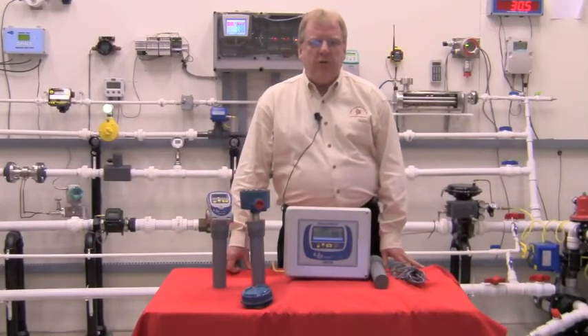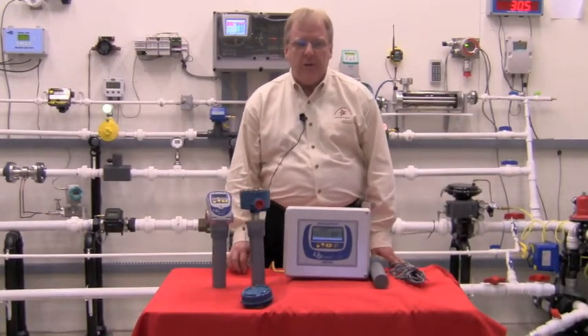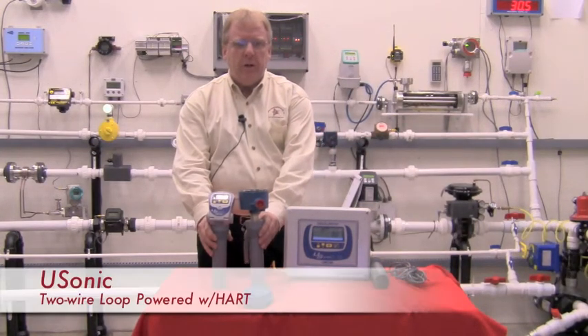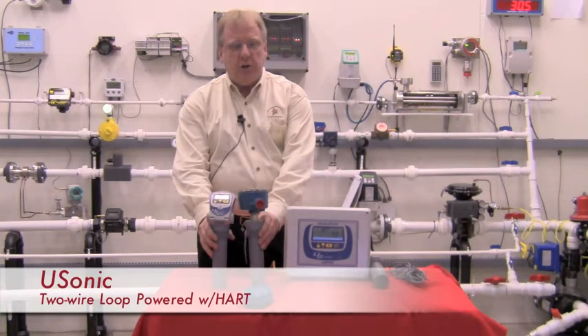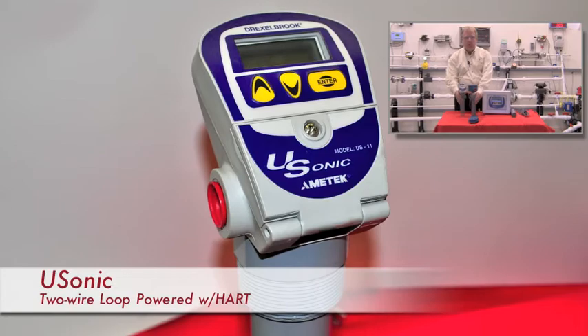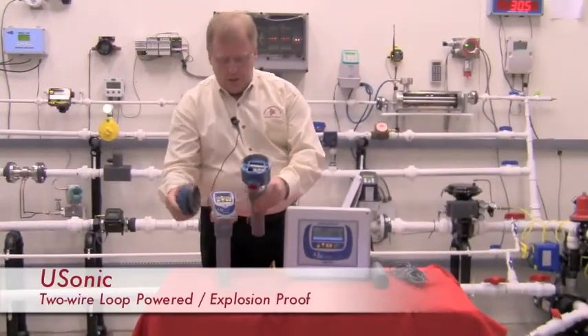Drexlerbrook manufactures the USONIC series, which comes in two basic styles. First off, we have the two-wire loop-powered transmitters, available in two versions: the standard NEMA 4X version, which I'm showing you here, and we also have an explosion-proof unit that I'm showing you here.